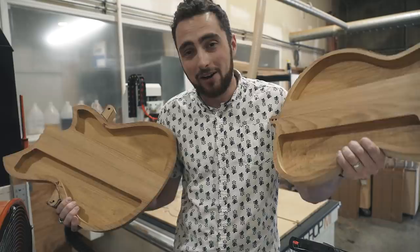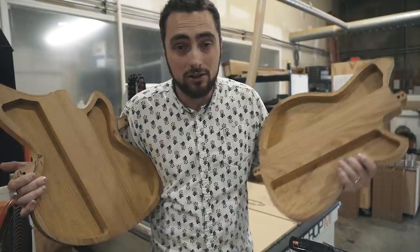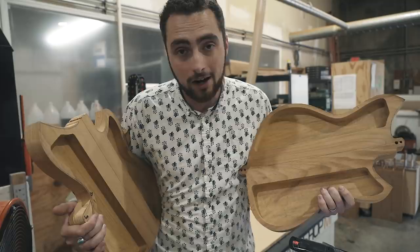Massive thanks to Novo Guitars in Nashville, Tennessee for letting us come by and shoot this video. You can visit the shop — there's a link below to sign up for a tour if you're in town. Be sure to follow them on Instagram to keep up with what they're doing out of this amazing shop. Thanks for watching. I'm Rhett Scholl, and remember — there is no plan B.